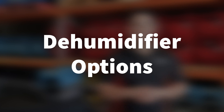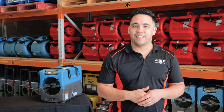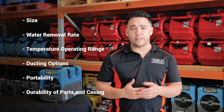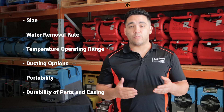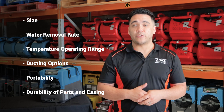Dehumidifier options: Dehumidifiers come in different shapes and sizes and have different water removal ratings. It's important to consider these when looking to hire or buy. Things to look for in a dehumidifier are its size, water removal rate at AHAM and saturation, temperature operating range, ducting options, portability, and the durability of the casing and internal parts.